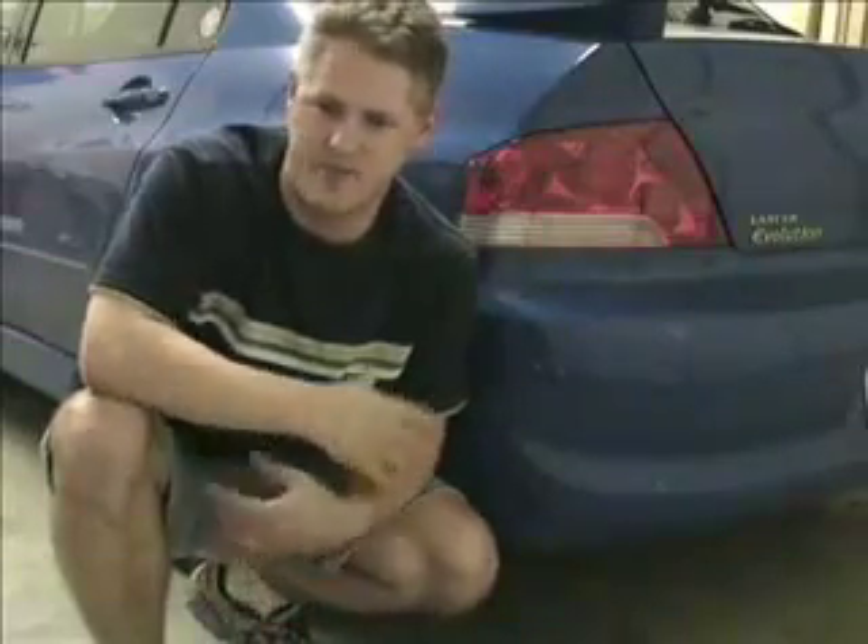Unfortunately, checking corner weight requires scales, and a lot of people don't have scales — and they're quite expensive, at least over $1,000 for a decent set of Intercomp or Longacre scales.